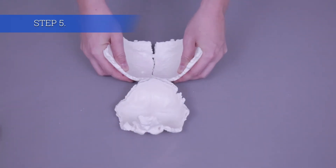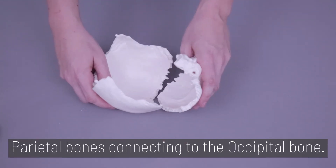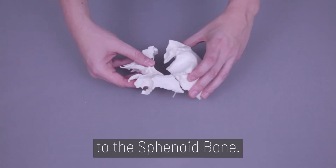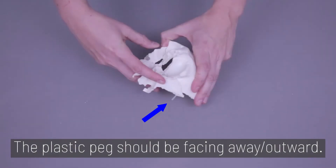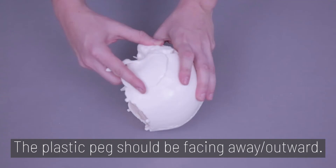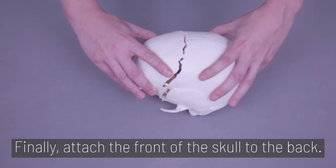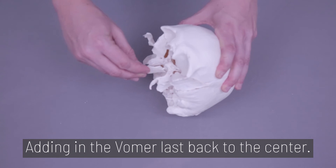Step 5. The upper skull starts with the two parietal bones connecting to the occipital bone, then attach the frontal bone to the sphenoid bone. The clear plastic pegs should be facing away or outward. The temporal bones then attach to the sides of the skull — again, plastic pegs should be facing away or outward. Finally, attach the front of the skull to the back, adding in the vomer last back to the center.